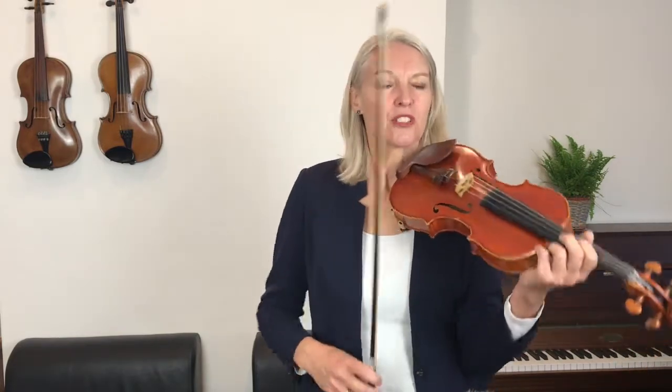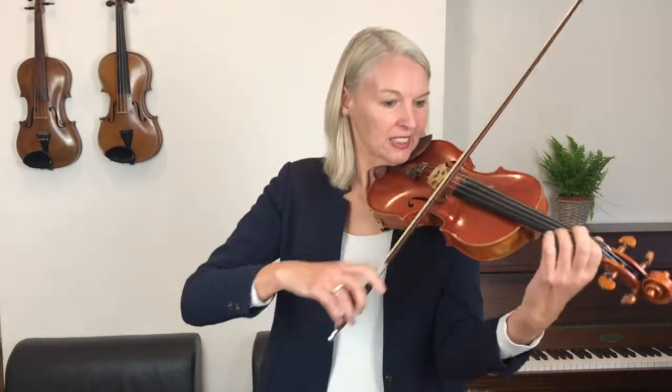You'll notice that I play every note with a separate bow, but I'm not using the whole bow for the minims this time, because otherwise I need to make up the same bow length again on the crotchets. So I'm staying sort of three quarters of the bow at the lower half.